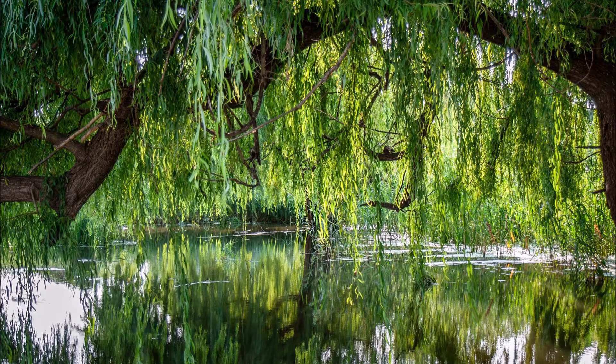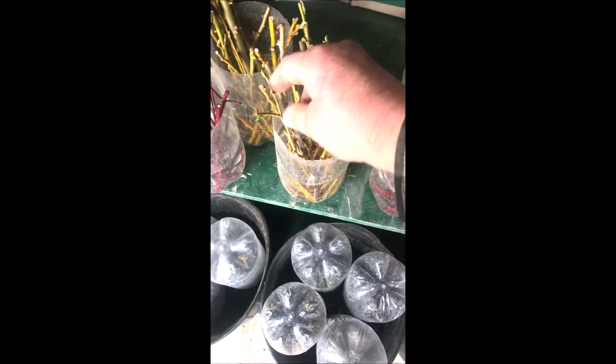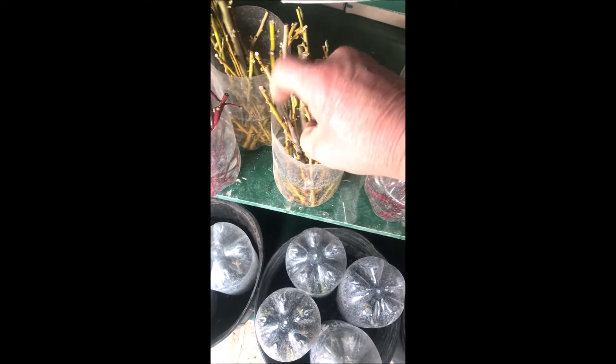One of the easiest trees for the novice to grow is the weeping willow, and here's how we do it. We're on day 10 of our seedling production of weeping willows here, and today I'm going to show you what day 10 looks like. We'll grab one here — here we are.